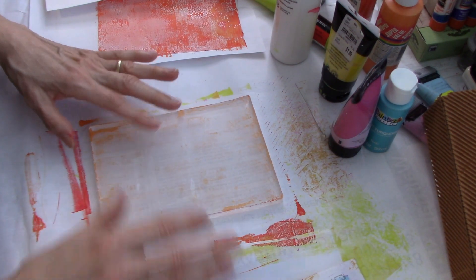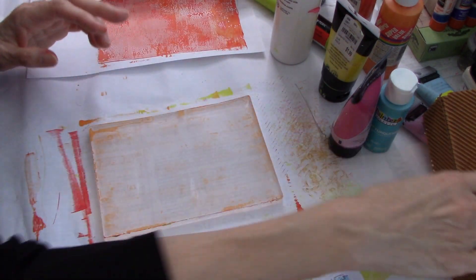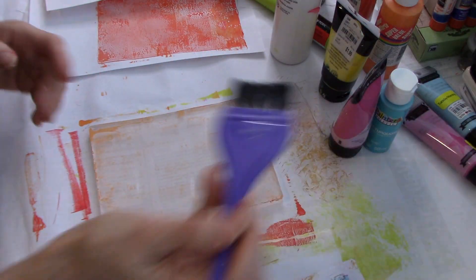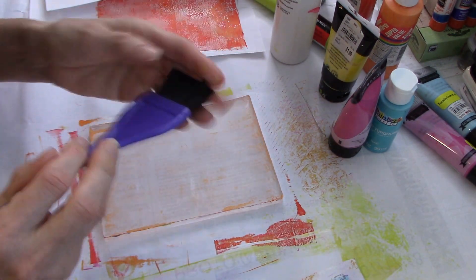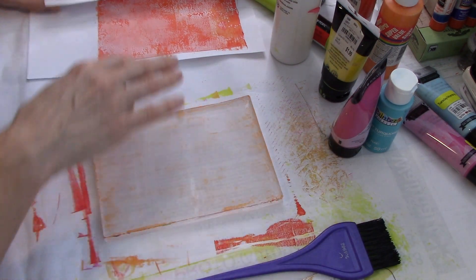We're at 18 minutes and I still have some time. I'm probably going to make this a little bit longer video since I've got all this out. We've done the cardboard, we've done the paper bag, we've done the packaging. The next thing I have is this brush - and if any of you color your hair, you'll know what this is. It's a dye brush for your hair.